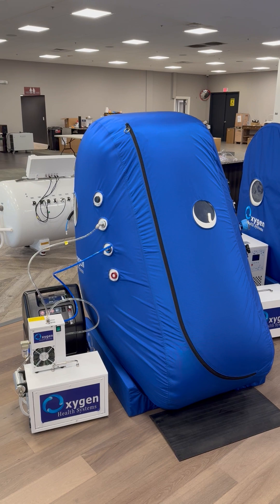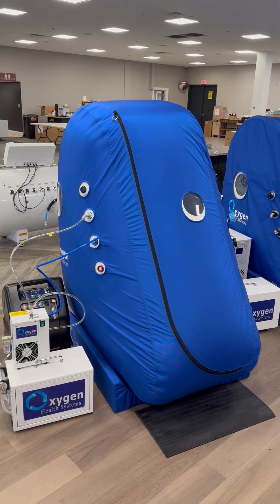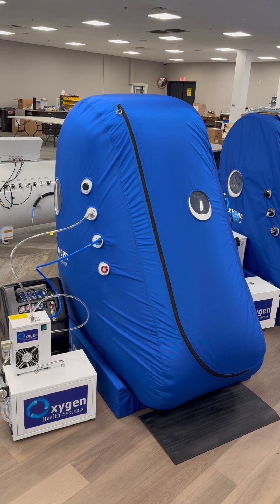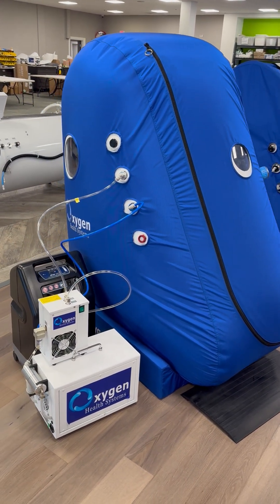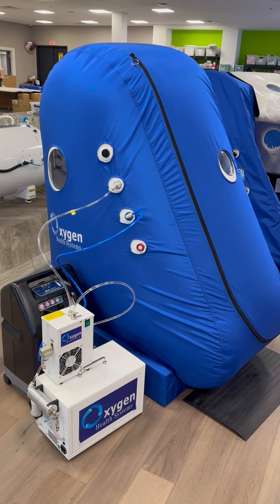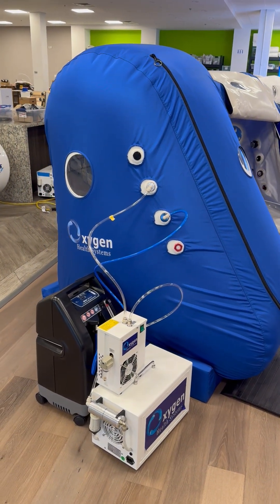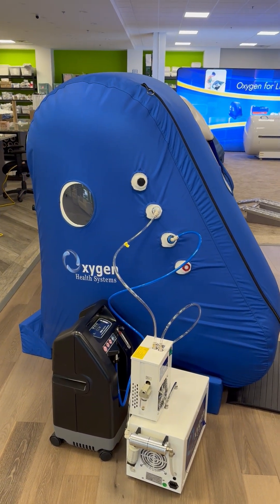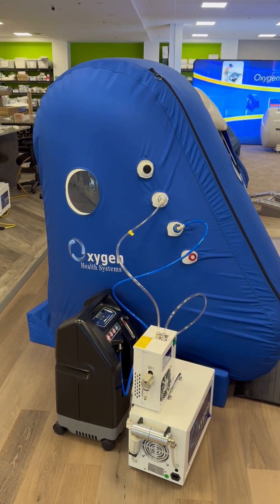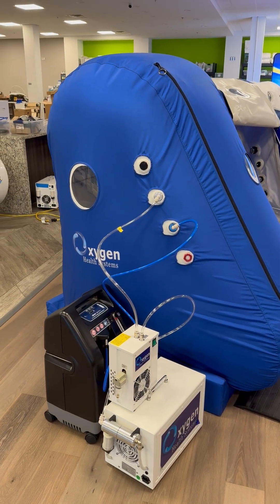This chamber has three windows on it: two on the side and one in the front. It has the ultra-quiet 72-liter compressor, a dehumidifier that comes by default with the unit, and a 10-liter-per-minute oxygen generator that is also 20 PSI, so it's able to easily support the pressure going into the system.